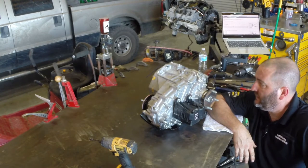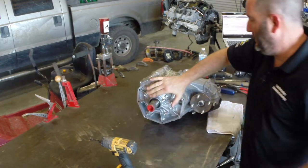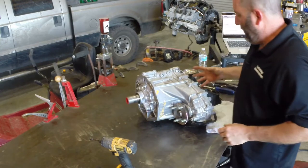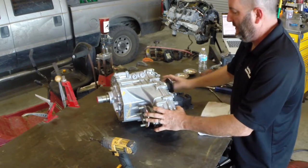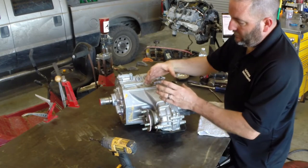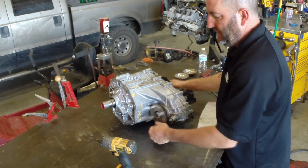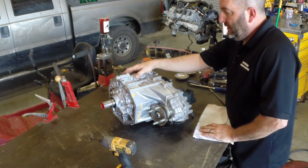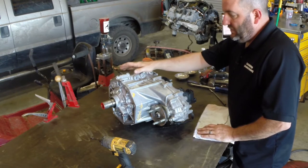To show you what a transfer case does: it bolts to the back of the transmission, and the output shaft for the transmission splines in here. The propeller shaft — or drive shaft — that goes to the rear differential hooks on here, and power typically goes straight through in two-wheel drive. When we want to shift to four-wheel drive, this little electric shifter will shift it into four-wheel drive, causing the front propeller shaft to drive the front differential at the same time as the rear. It also has a low function — you can shift into low to climb steep hills or pull something out of the mud.